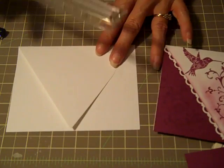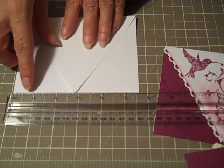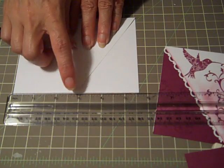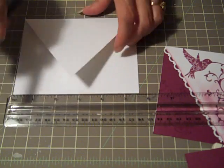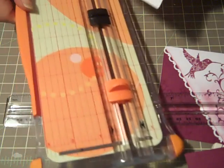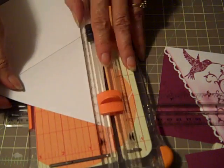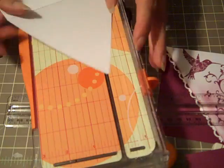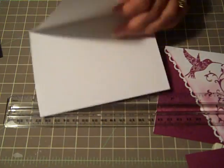I just took a ruler and measured — it's 5.5 so halfway is 2¾ — I made a little dot on it so I knew where the halfway part was. Then I took my trimmer and trimmed up those two angles so that you have this little, almost envelope-looking flap to it.